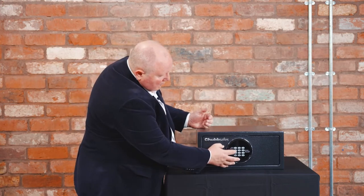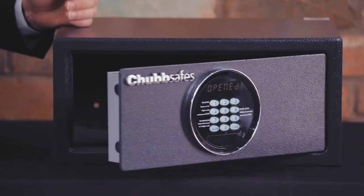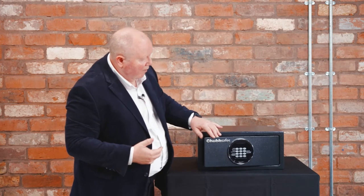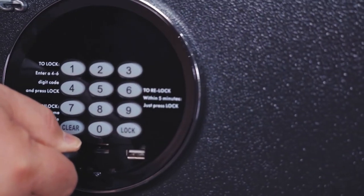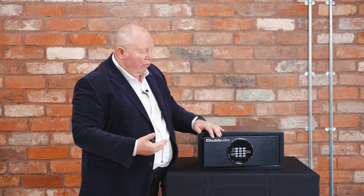Press lock and the safe is now locked on your new code. When you come back at the end of the day, enter your code and it opens straight away. When the safe is delivered it comes with an override key, so that if all power goes down — because it's battery operated — you're able to use the key to open the unit and replace the batteries.